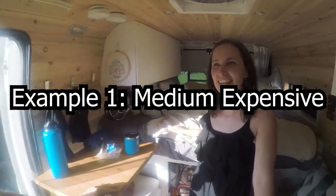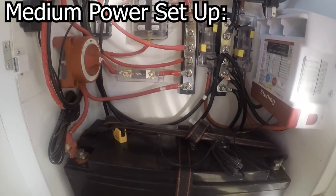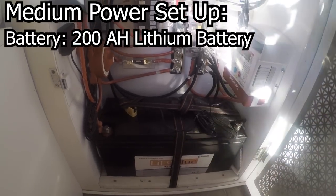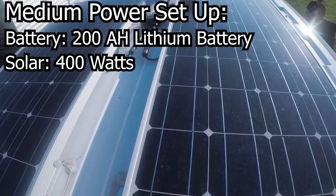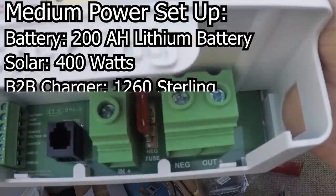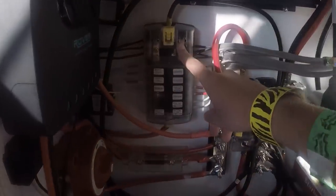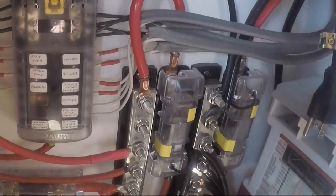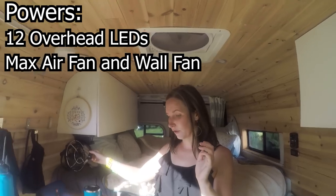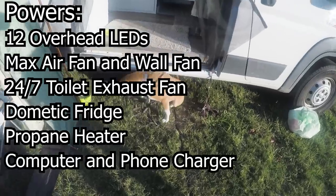This is Bridget's setup. She's a full-time solo female van lifer. She purchased a solar kit by Renogy, which can help take the guesswork out of what you need. She has one big 12 volt lithium iron phosphate battery at 200 amp hours total, powered by four 100 watt Renogy panels totaling 400 watts. She also has a 1260 Sterling battery-to-battery charger to safely charge her house battery with her van's alternator. In the middle is her fuse box running into her positive and negative terminal blocks. All of this easily powers 12 overhead LED lights, a MaxAir roof fan, wall fan, composting toilet fan, a Dometic fridge, a Propex heater, a computer charger, and her phone charger.